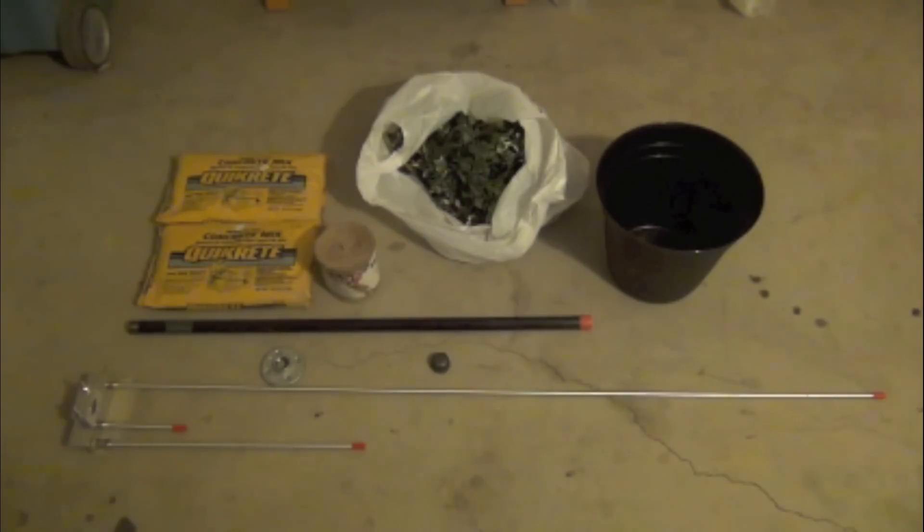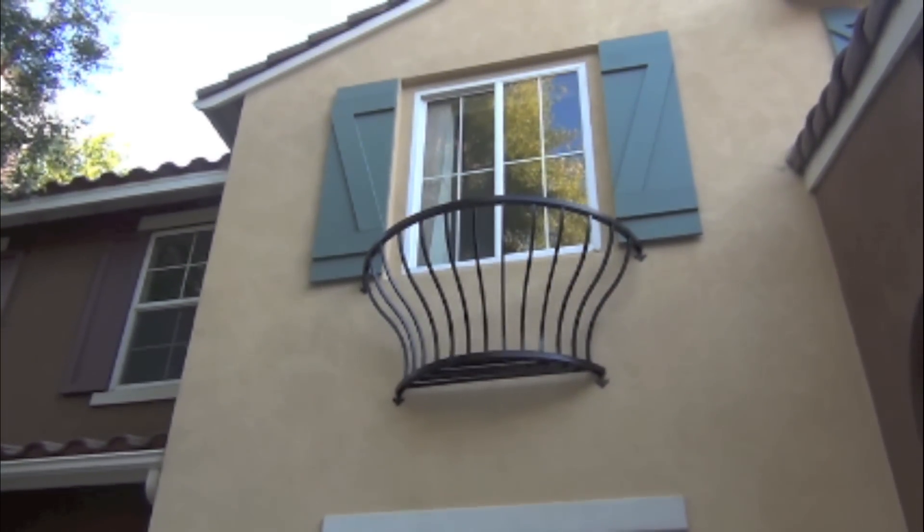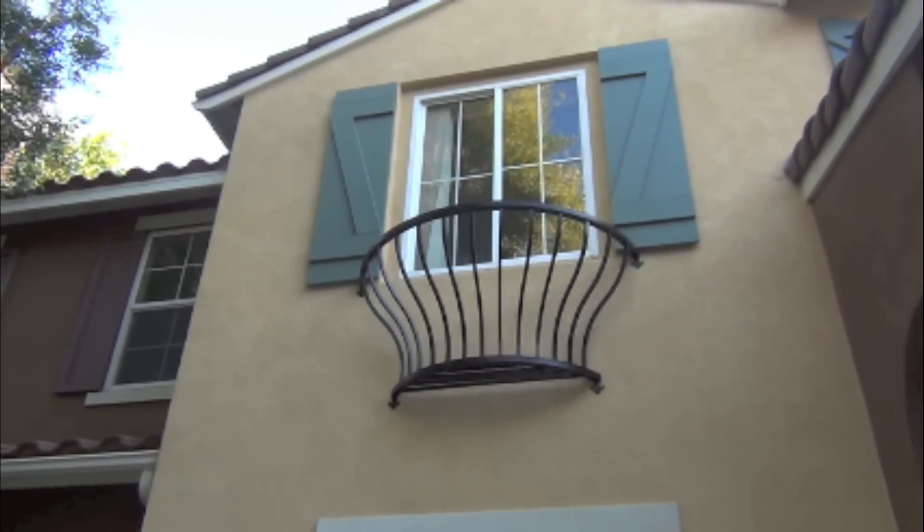I will be back once I get the concrete mixed and the base mounted in the bucket. The placement of the antenna is going to be up in that basket on the second floor.